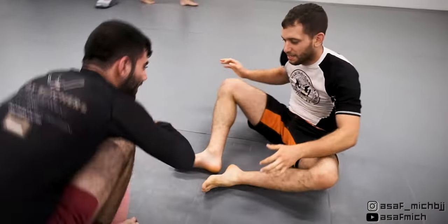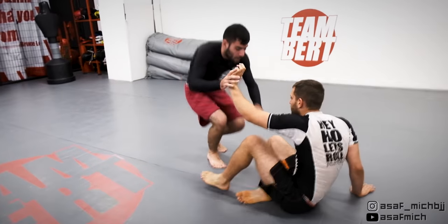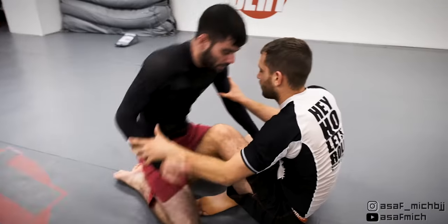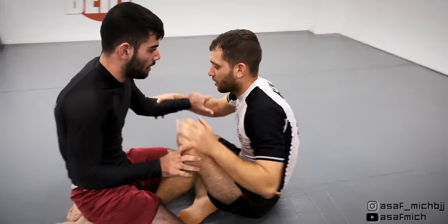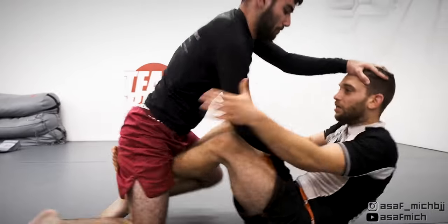We reset with Tom in top position and open guard. Tom decides to pass from his knees and I quickly set up my butterfly guard. We grip fight for a second and Tom tries to push me back through my head. I get a tricep grip and a head grip of my own and use them to butterfly sweep him.